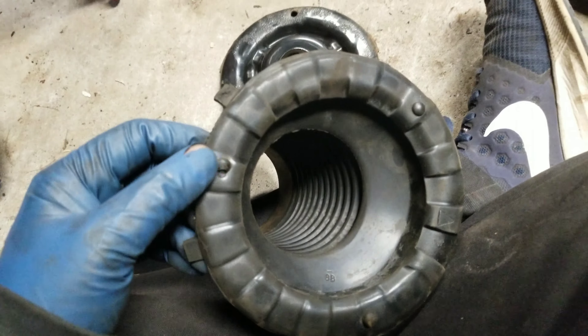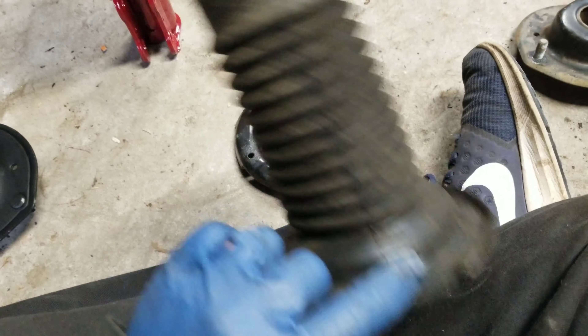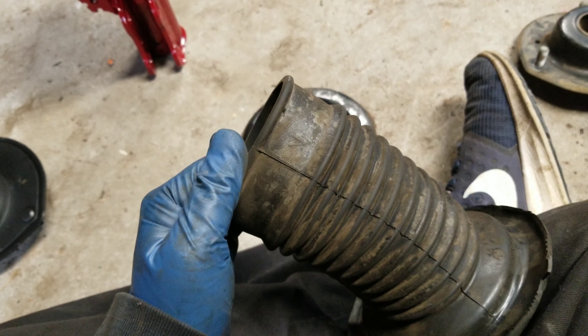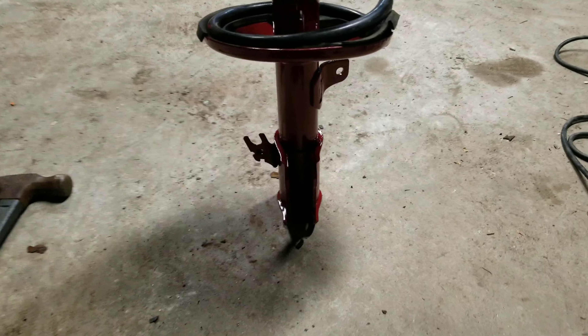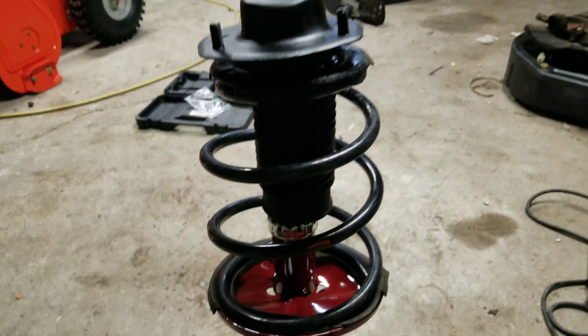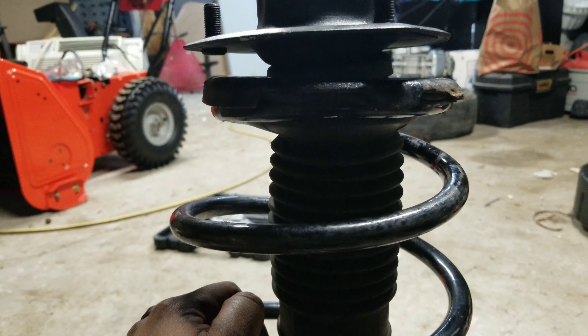I'm going to go ahead and put this together, get the spring compressed, and I'll be back. Got the mount, seat, and boot all cleaned up — sprayed everything down with brake cleaner and what came off was crazy, but for the most part it's clean again. Going to go ahead and use it. Same with the spring — wiped it down, good to go. Everything is reassembled: new mount on top, reused the same insulator, got the boot in there, new bearings are in — everything's reassembled the way it needs to be.